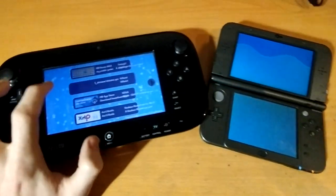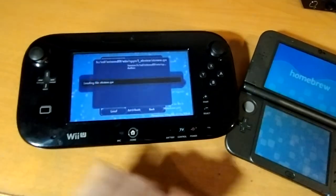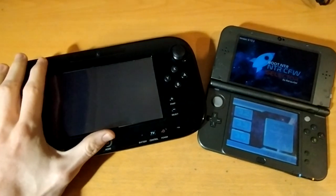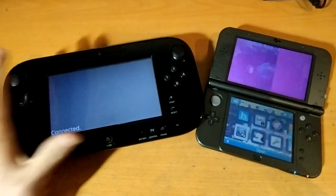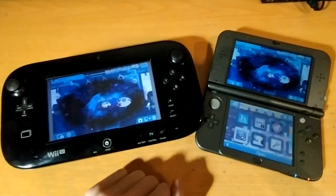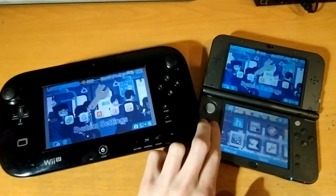Something I've been working on is a little homebrew I call NTR View, and all it does is it runs on the Wii U and receives a stream from the DS. And just like that, they're hooked up — and this is running in real time.